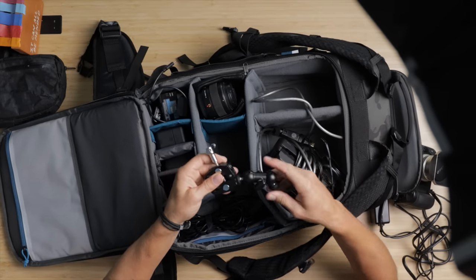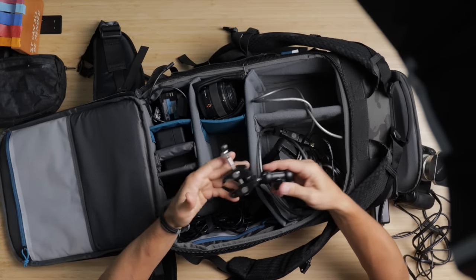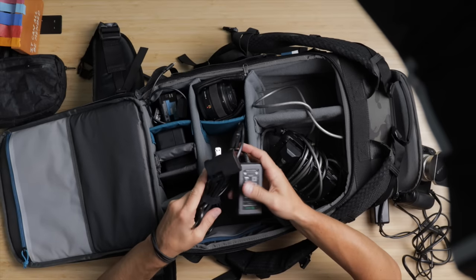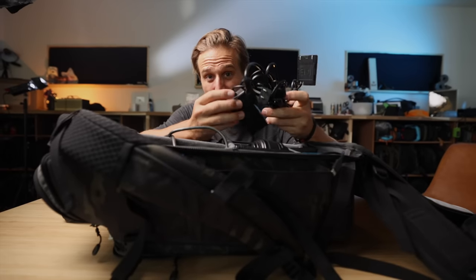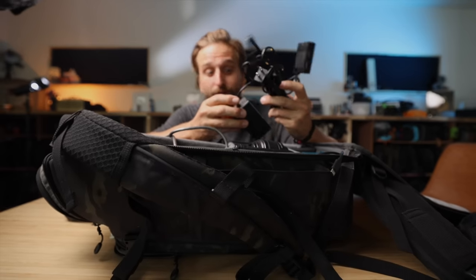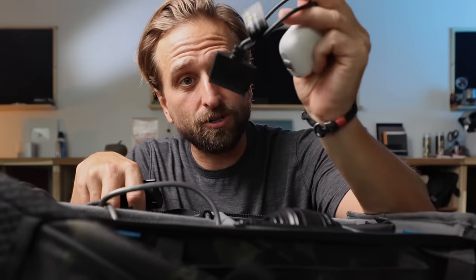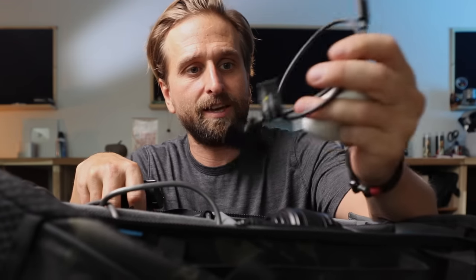I also have just a little clip-on mic anytime I might need it. I also have a Canon battery electric dummy, so I can just plug this in and don't have to worry about my batteries. On the other camera, I just had a bunch of batteries. I also have a little cable for connecting that Sony hard drive directly via USB-C into my computer.